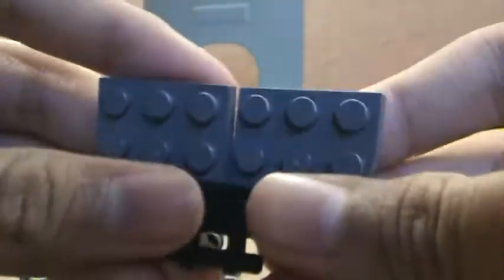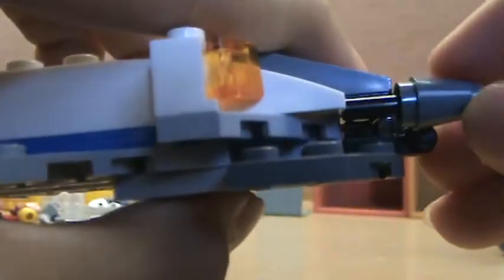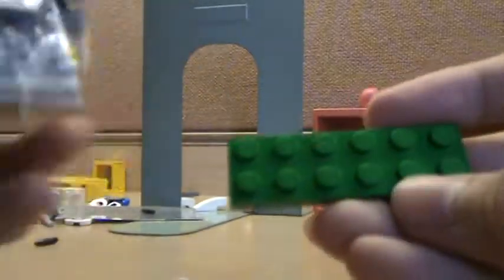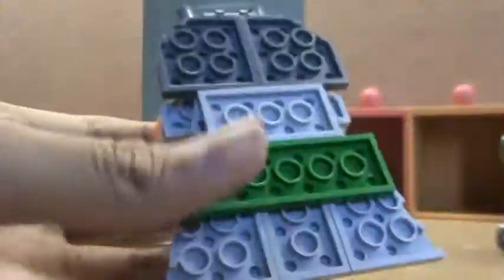Okay, and this. You take two of these, put them there and you put them together with this, or whatever 2x1 stud you want. Just put it on here. This and this isn't supposed to touch at all. Take this 2x6 green stud and you put it right behind, like that.